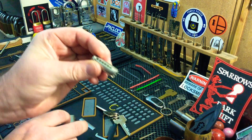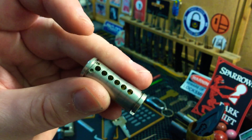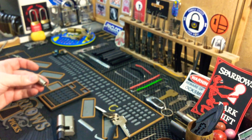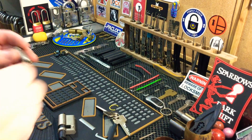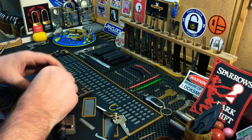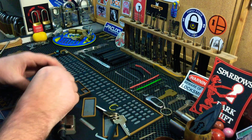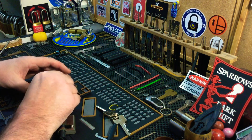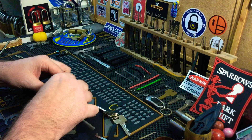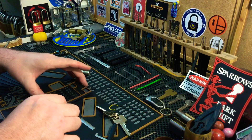There we go — everything needed picking as you can see. One, two, three, four, five — all standard key pins, all standard key pins. Let's go upstairs now.